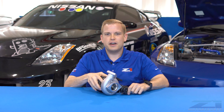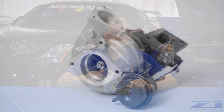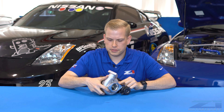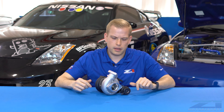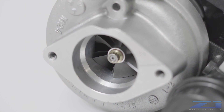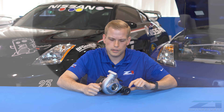Here we have our Z1 GT525 turbo kit. This is going to be our first upgrade from your factory turbo. This is still stock-sized housing, so it's literally a factory housing off of your Z32 front and back that we've machined out on the inside and made a little bit larger. There's a larger compressor and turbine wheel in there, very similar to our GT675 ball bearing turbo kit.